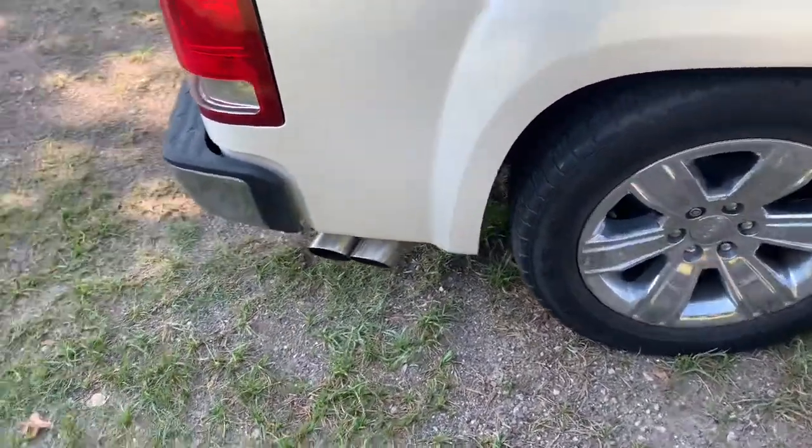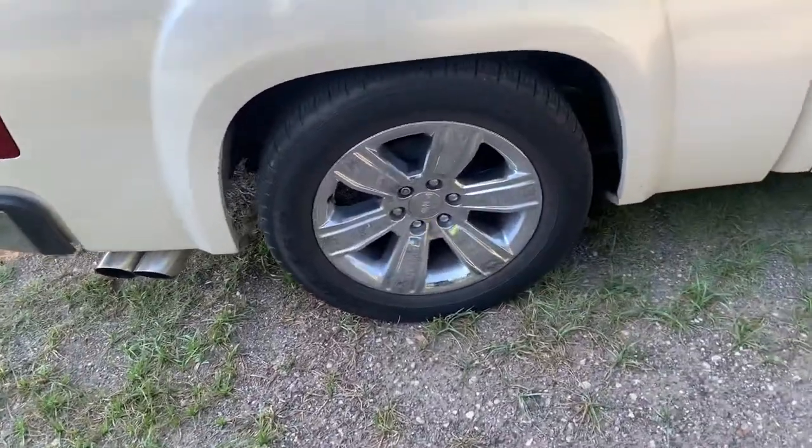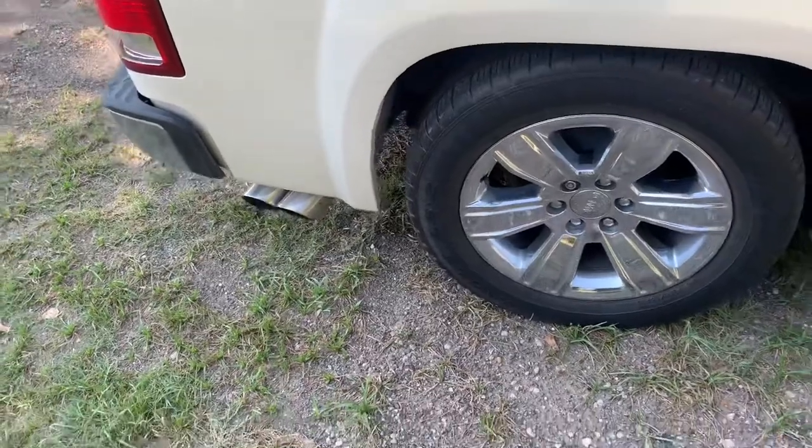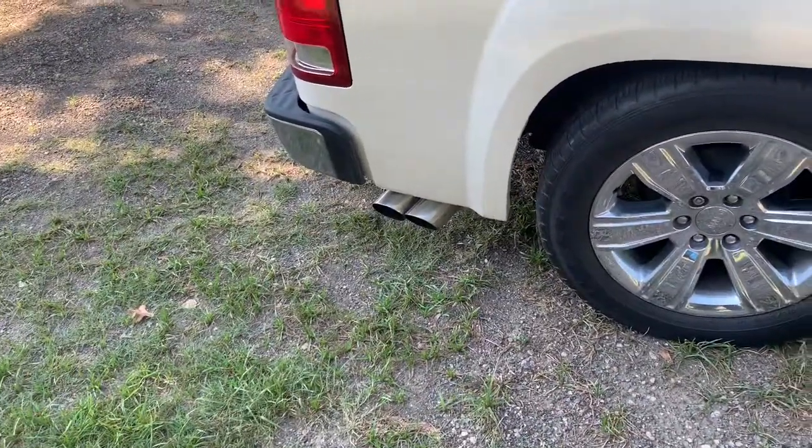If you haven't seen my idle clip, the exhaust is different on this one — these are Black Widows. The other clip was Borla, but man, this thing sounds nasty. Let's get on the road.